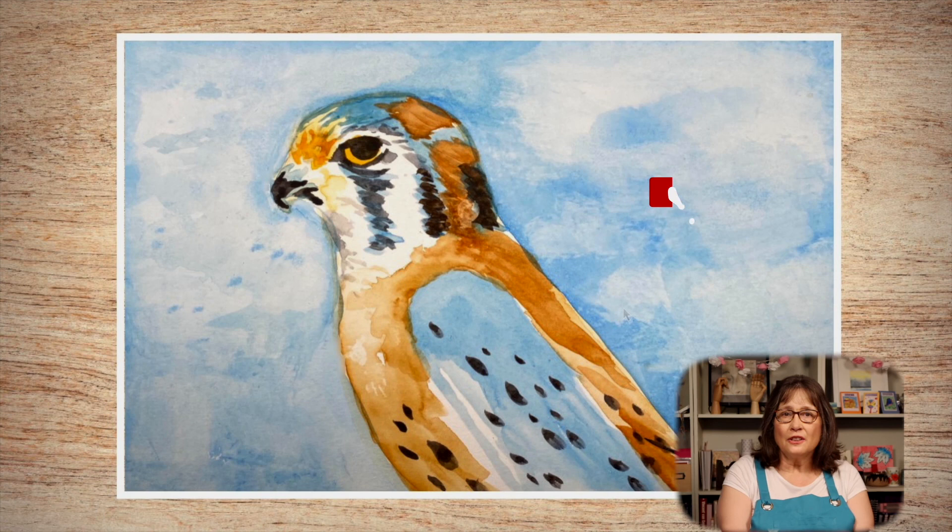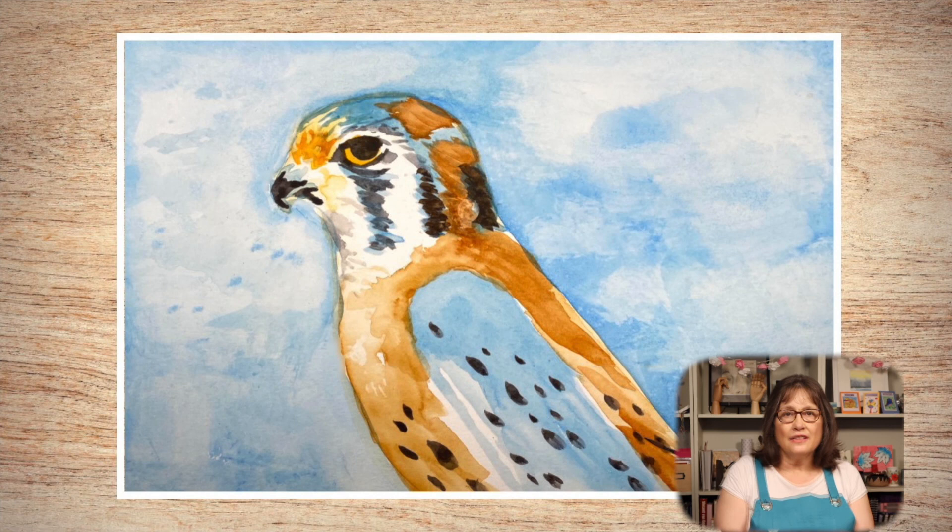Join me next time when we'll have some more creative fun. To give watercolor a try, please give a thumbs up, subscribe, and take a lesson or two. Take care, be safe, and see you soon.